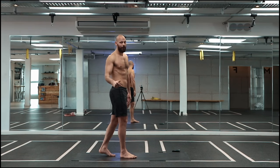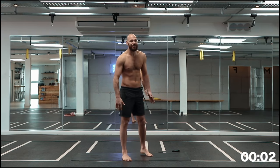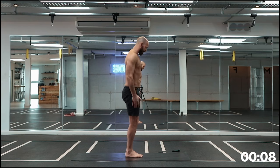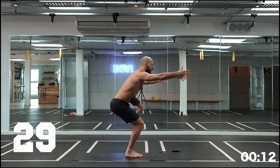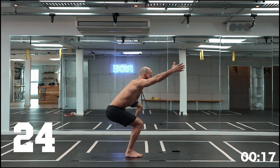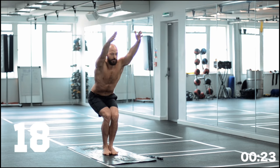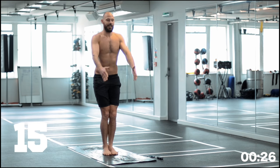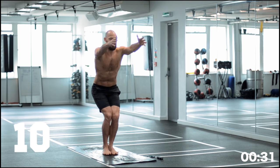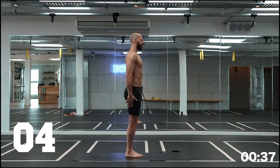Alright guys, get on your mat, get ready to go. We're doing Tabata-style training. Ten seconds before we start — get yourself limber, get yourself ready. Feet together and we start with chair squats. Make sure those legs are squeezing together at all times. Keep the weight in the heels as much as you can, arms lift up to where they're comfortable. Don't strain it too much — really focus on squeezing those legs together as you dip your bum down, sitting into a seat or a chair.